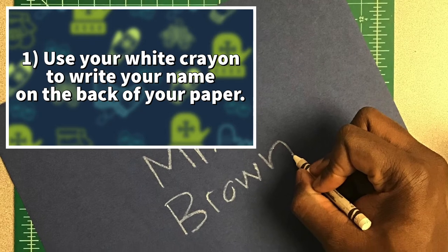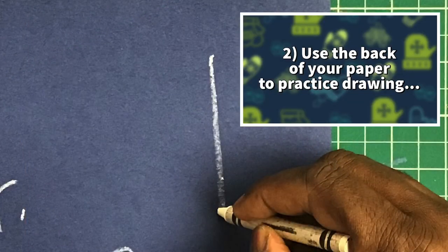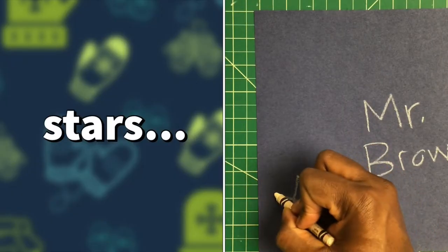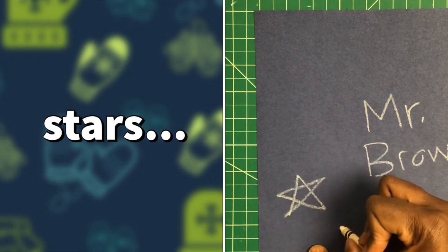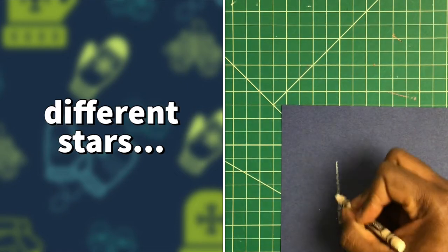Next, use the back of your paper to practice drawing stars — different types of stars.